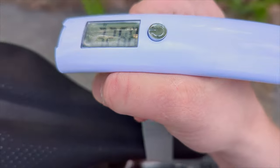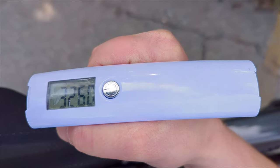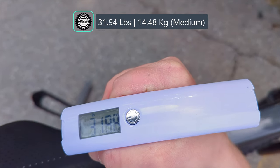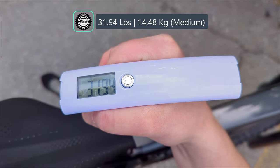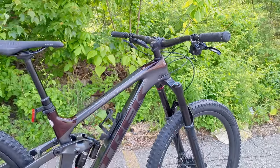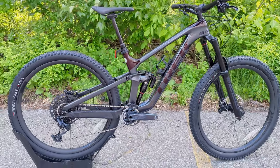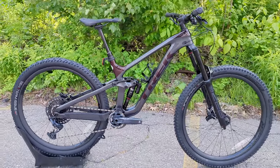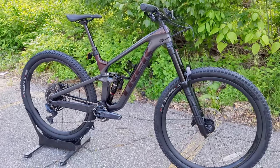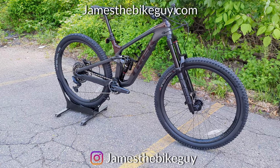The actual weight of this Trek Slash 9.8 in a size medium comes in at 31.94 pounds. Thanks for joining me on this James the Bike Guy video. It's a pretty killer rig — let me know your thoughts in the comments below, and browse the channel for more videos like this.